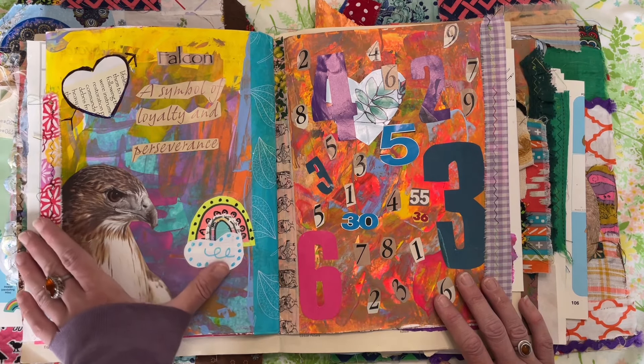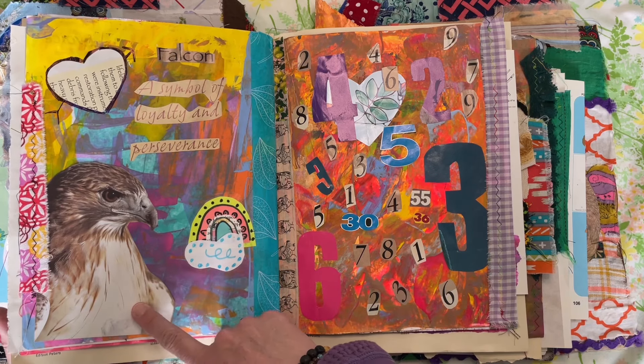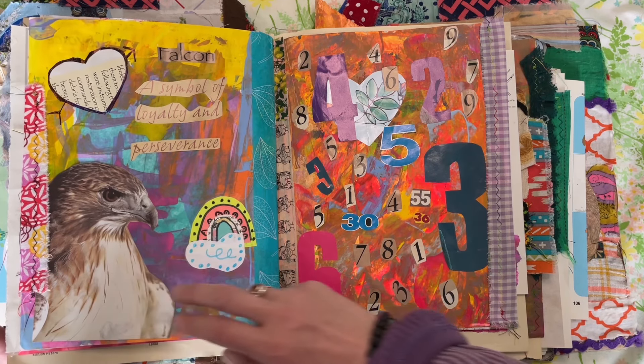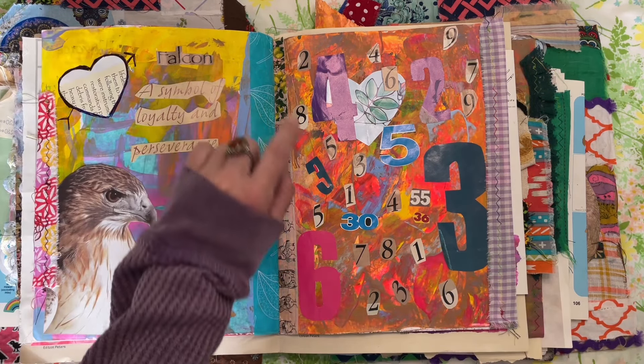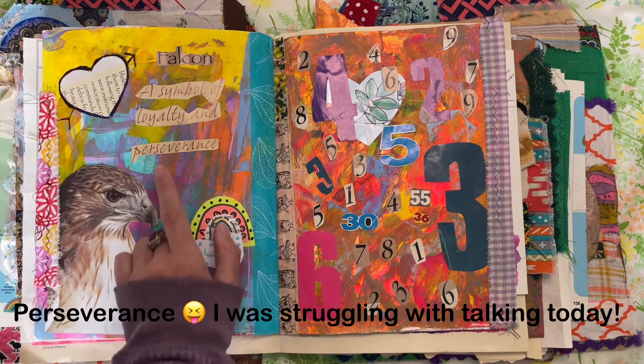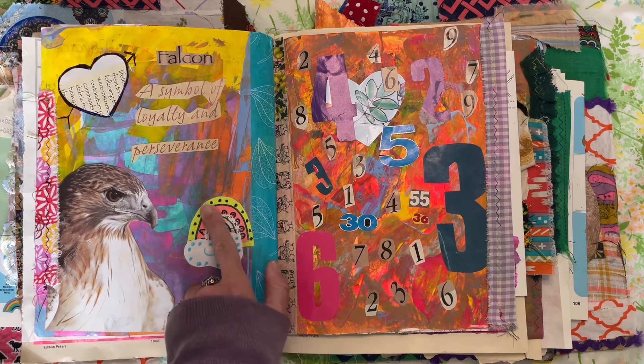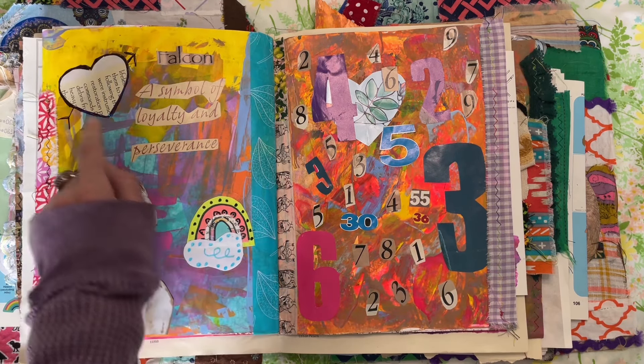I just thought this page was really pretty and fun — this is my acrylic paper. Here's a picture of a falcon. This was out of another children's book and it says falcon, a symbol of loyalty and perseverance. I just love that. And then one of my rainbow stickers and just a heart.